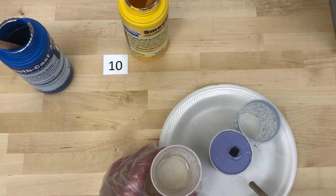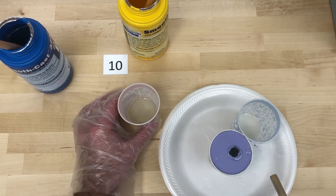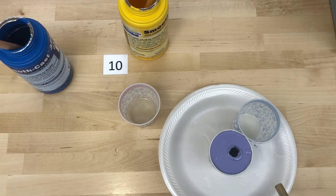You can see I mixed just a little bit more than I needed. This has a cure time of 10 minutes, so I'm going to give it about 15 minutes and then open it up and see what we've got.